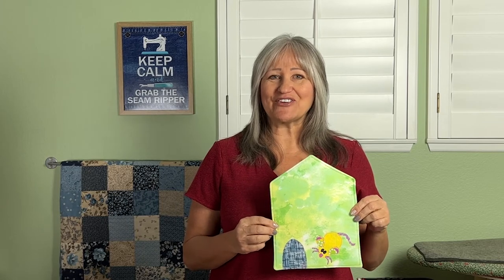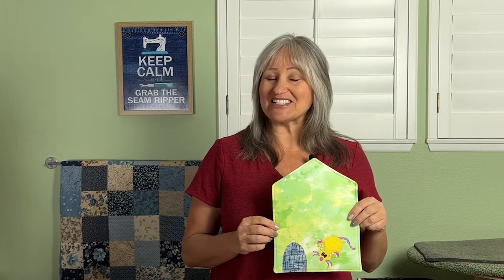Thanks for watching, sewing friends! Join me next week for another great sewing video. Please remember to like and subscribe.